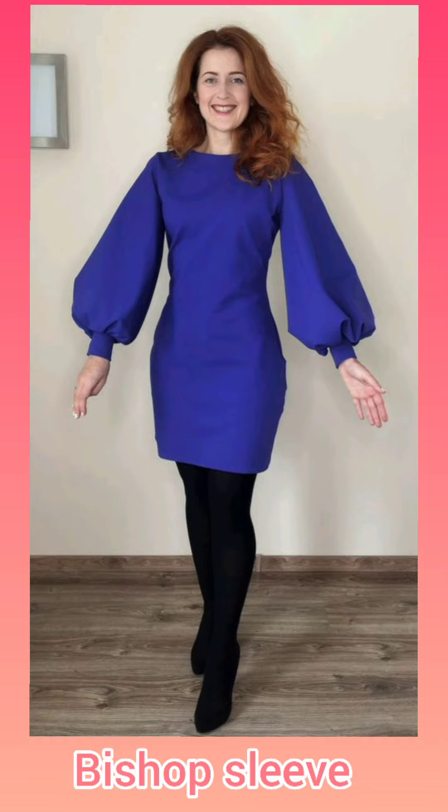The bishop sleeves are fitted from the upper part. The lower part is fuller and gathered at the wrist.